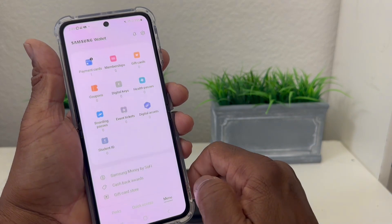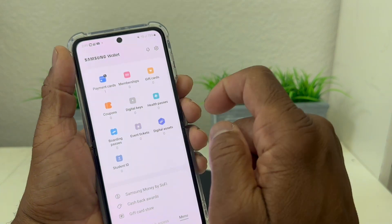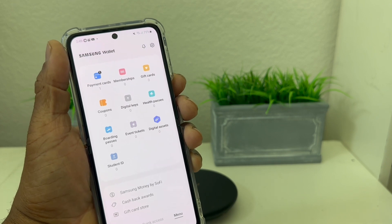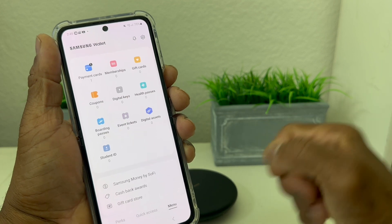If we go back to that menu again, it now shows that we have one payment card. Membership, gift cards, coupons, digital keys — all of those are still at zero — but we do have our payment card now in Samsung Pay.